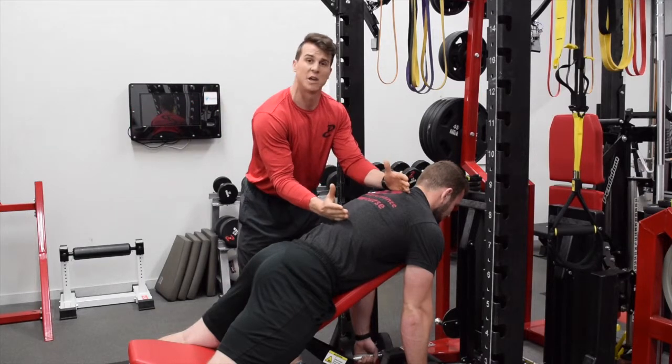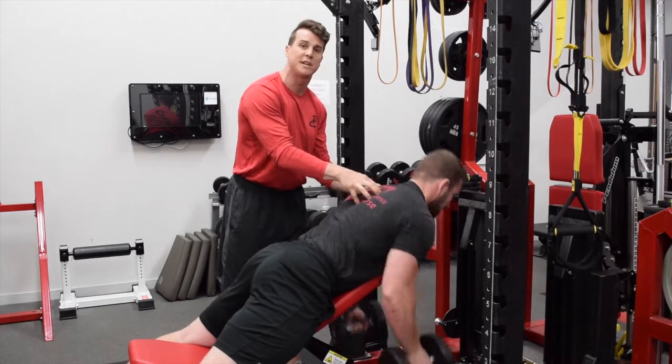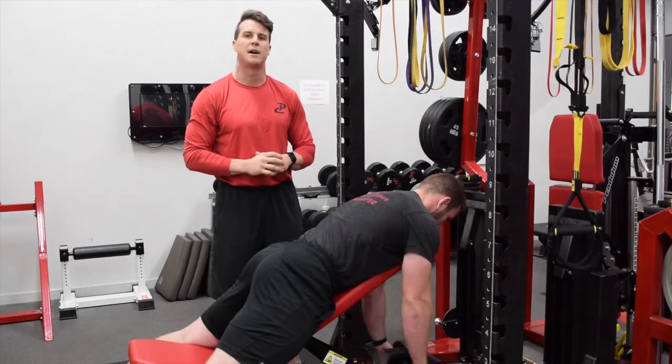Again, we're looking right here at this upper back. When he pulls, we want to keep the abs and the belly button on the bench and just pull the chest off the bench, driving the elbows back. Check this out or try this out with all of your athletes and continue to check us out at performancecourse.com.